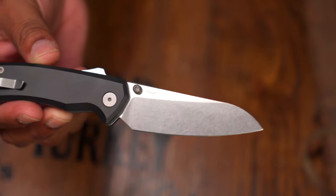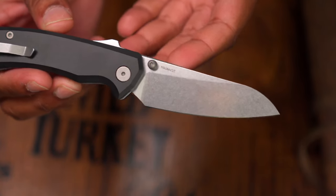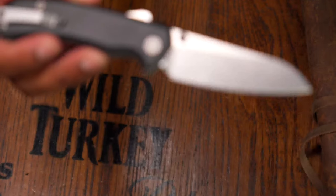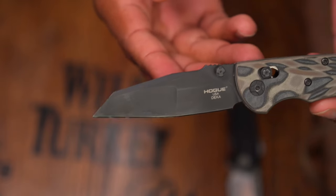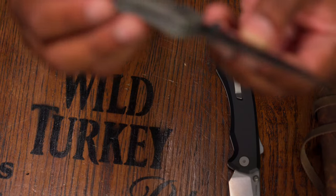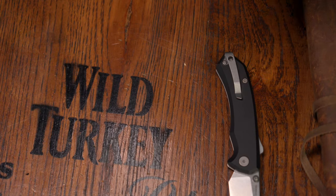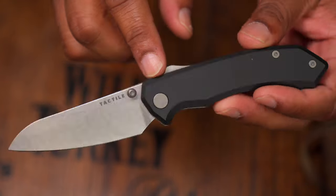I love the blade shape and I love that you can get it in two different finishes — this tumbled look, which looks like they ran it through a bunch of rocks and gives it a unique styling — or a satin finish. I went with the tumbled finish because I use my knives and they tend to get snail trails and marks, and I'd rather have those hidden with a finish like this.